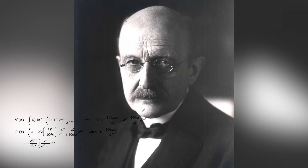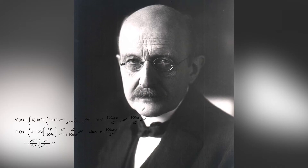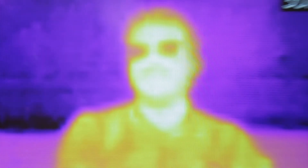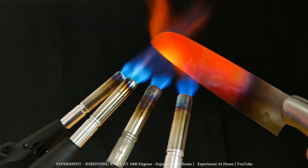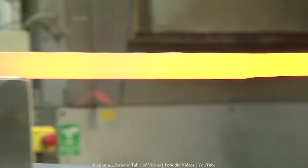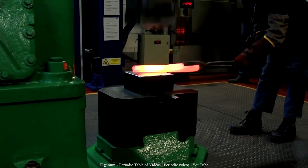Max Planck described the radiation law that explains the relationship between the wavelength of an electromagnetic wave and the temperature of the emitting body. Above 525 degrees Celsius, every black body will glow — this is called the Draper point. And the hotter the object gets, the more it will glow. And if you remember our platinum video, you may see that pure platinum was glowing when it was melted or when it was being hammered into an ingot.